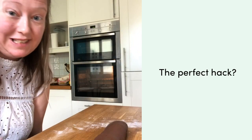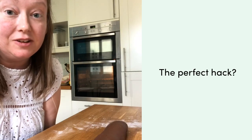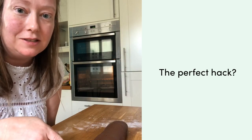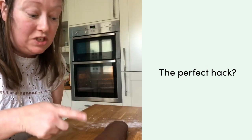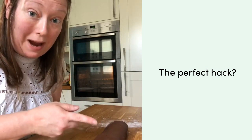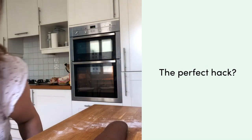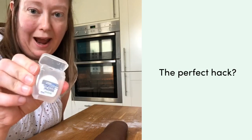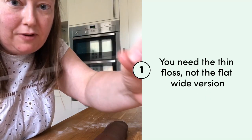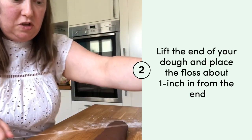If you watched this morning's kitchen live, we talked about how you could get a really good cut on your swirls. I said you could use a knife, which you can do, but it will squish the back end if you don't have a really clean cut. What I use instead — and it's one of those funny Facebook hacks — is dental floss. You want just the really thin version.